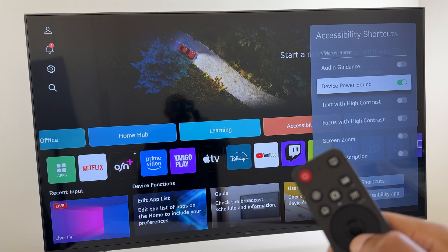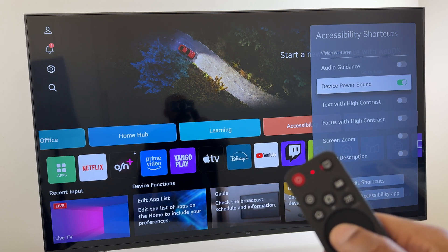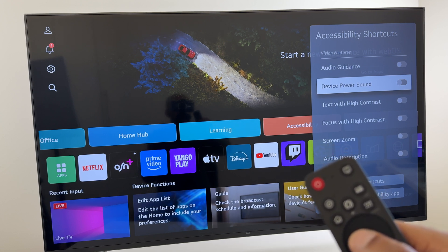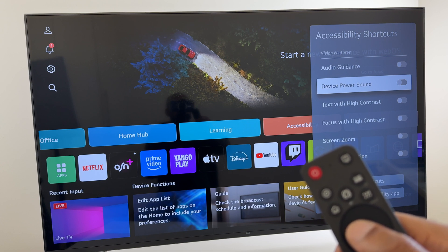Then go down to device power sound and simply toggle that off. The next time you turn off your TV, you won't hear that sound, and also when you turn it on, you won't hear that power on sound either.